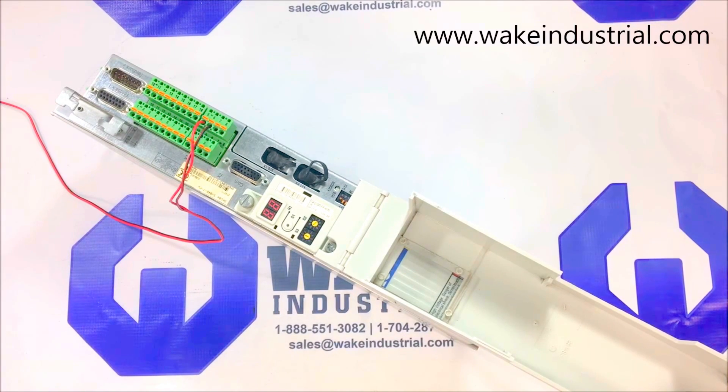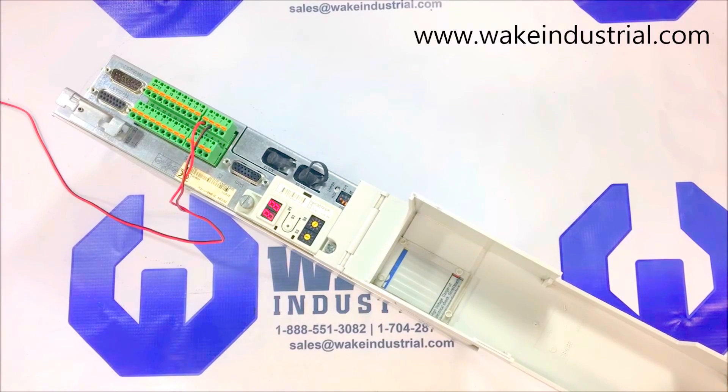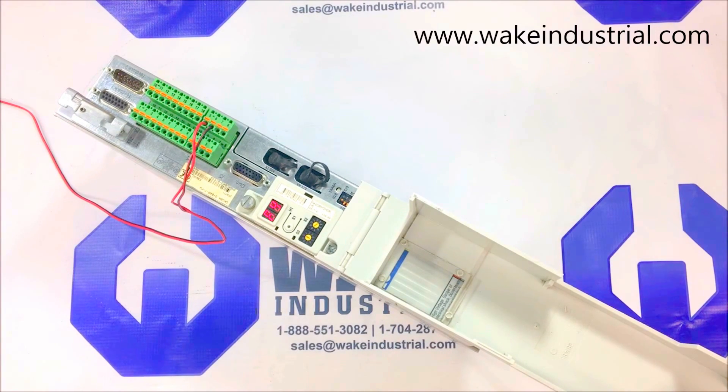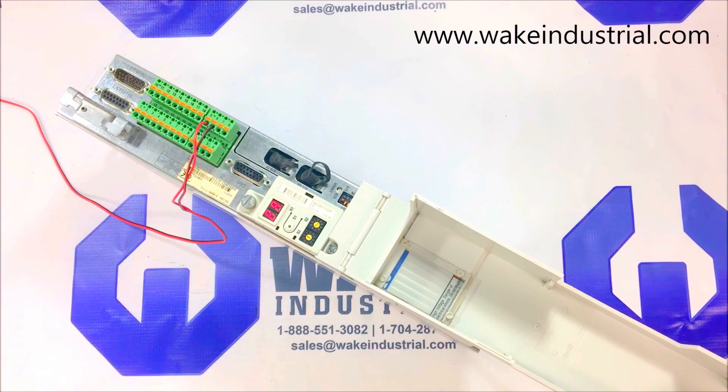And we'll turn it on now. If you would like more information concerning this part in front of me, or any part within the DKC series, please contact us via phone or email, which can be found in the description below. Thank you.